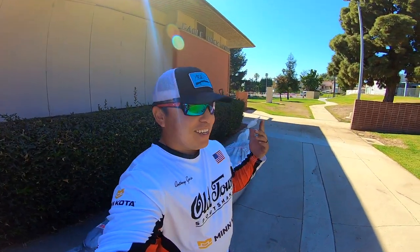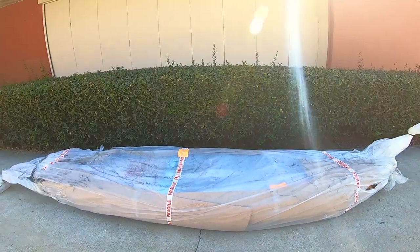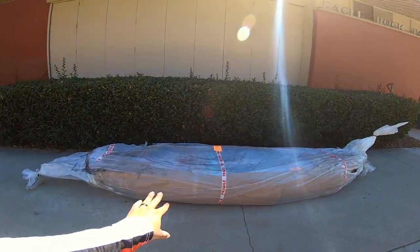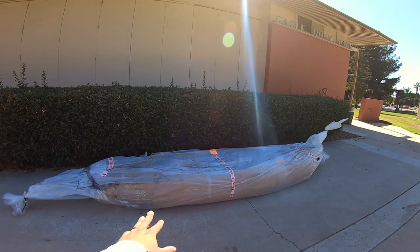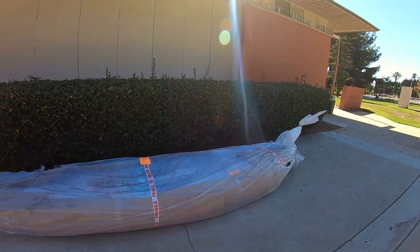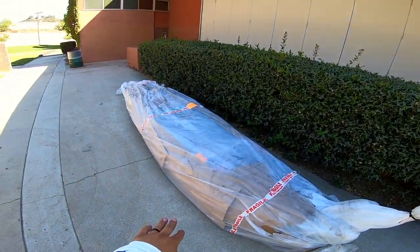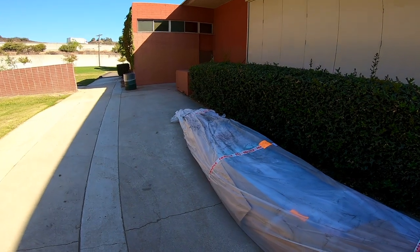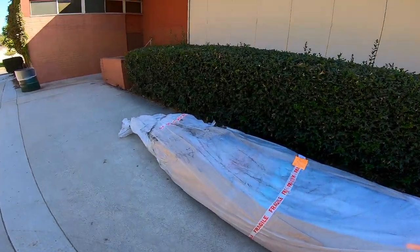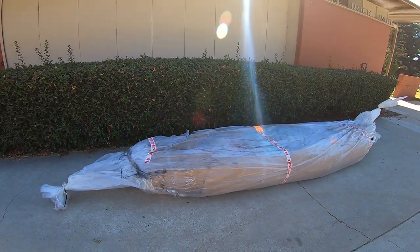We're gonna do an unwrapping for you. We'll probably do a time-lapse first because they really package this really good when they ship it so nothing gets damaged. Then we'll talk about the key features and what I like about it. After this video, once I get my battery from Dakota Lithium, we'll go ahead and do an on-the-water maiden voyage.